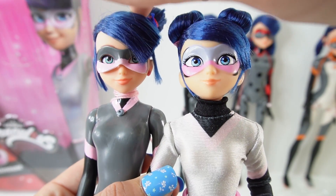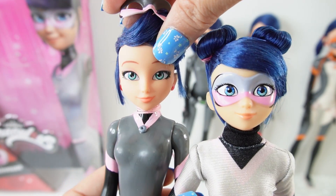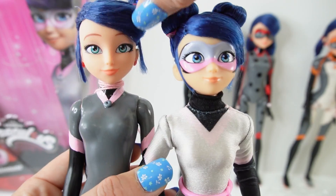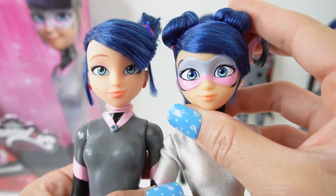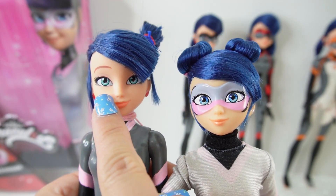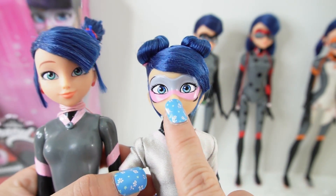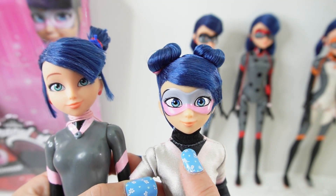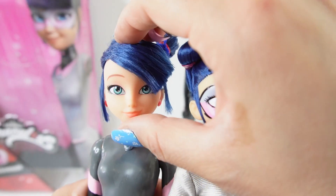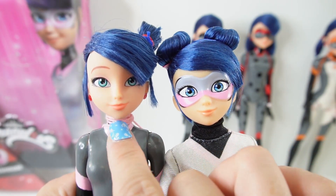I actually do like this official version better — I think she looks cuter. Her face is just a little bit better designed. Her eyes are not as round as my custom one, and the custom one looks a little bit cross-eyed to me, while this one looks more natural. I feel like I actually like the shape and size of this face better.